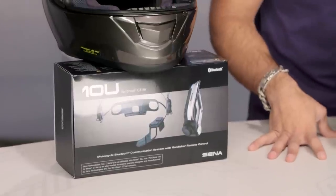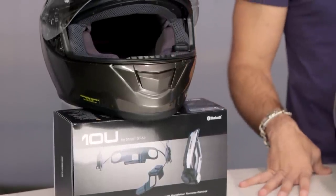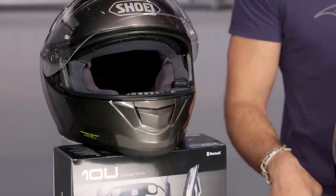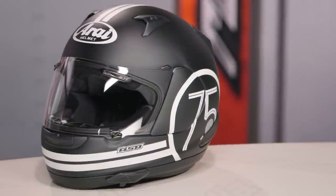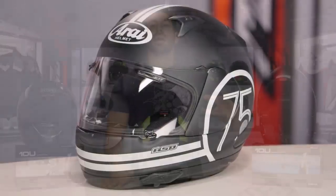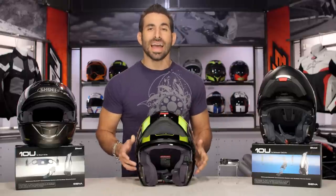Now I can't call it an OE fitment. It's not OE because Sena's not working with Schuberth, they're not working with Shoei, they're not working with Arai. What they did is they reverse engineered the guts of these helmets — and they're doing it for Arai as well. And now you get this Bluetooth communicator which is fully featured with great speakers, great sound, voice prompts, noise canceling, and battery life that you expect. Again, 10 hours of talk, 13 days of standby, and you're getting it seamlessly integrated within the helmet.